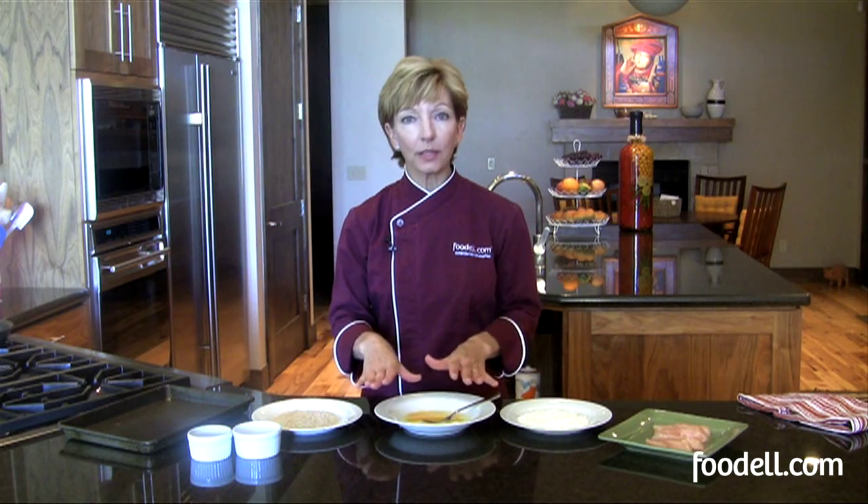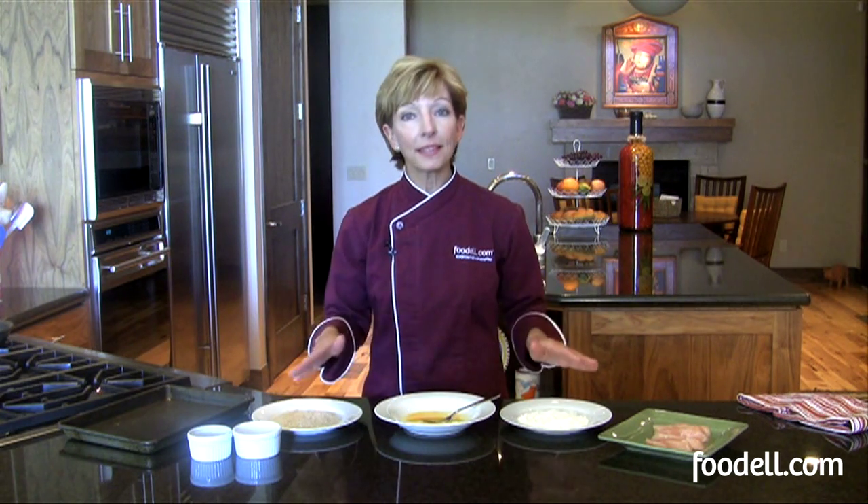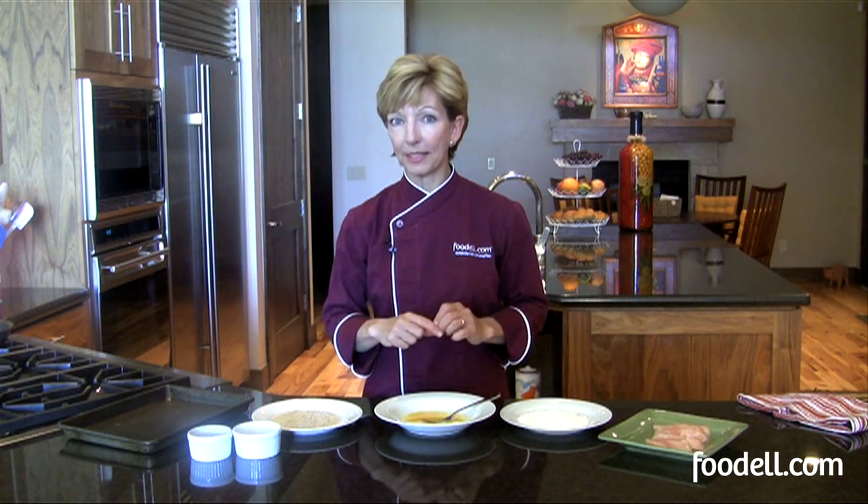Crack your egg into a nice shallow bowl and place your other dry ingredients on plates. It makes it easier to bread when we're working with little small pieces.